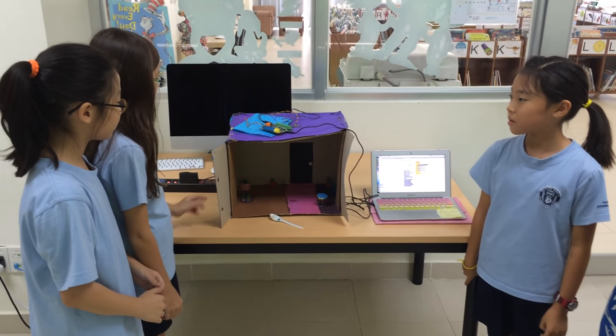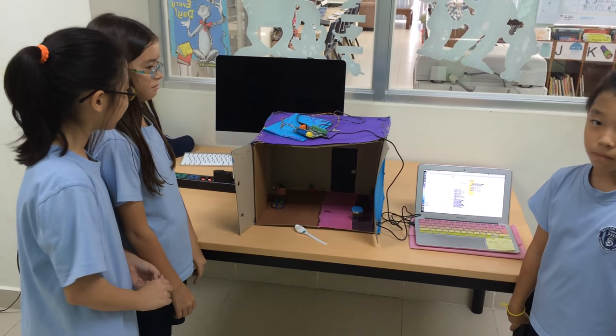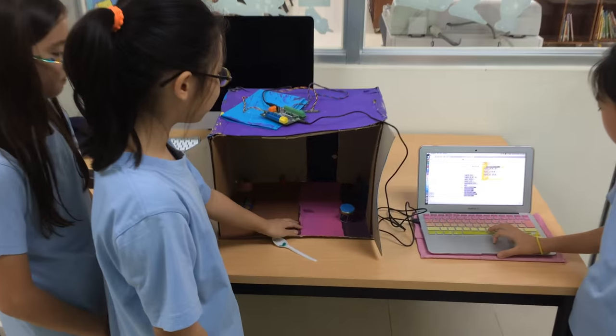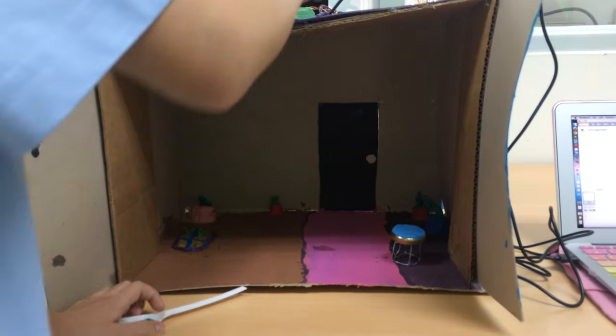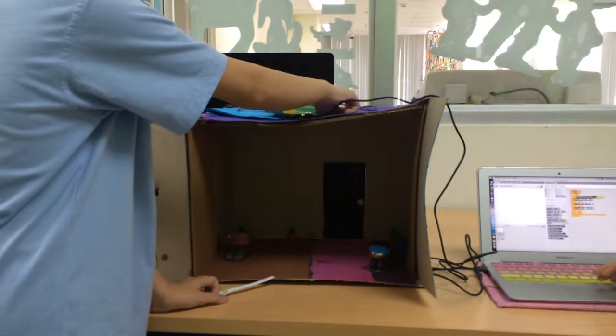The materials are cardboard, paint, and clay. First, we found some cardboard and we stuck it together, and then we poked some holes that can fit the LED lights and the distance sensor.